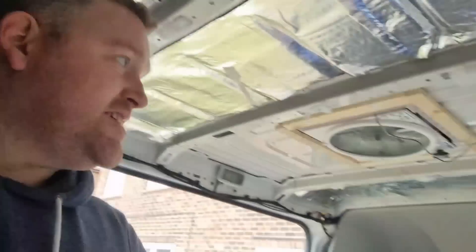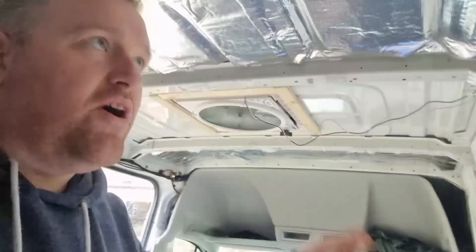I've got to buy some little double-sided sticky tape clips to hide some of that wiring, but I can't drive the van because I've got wet Sikaflex on the roof.